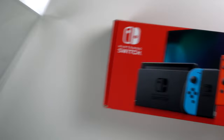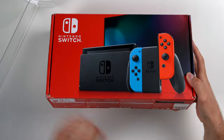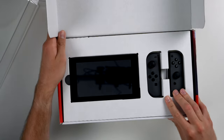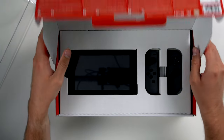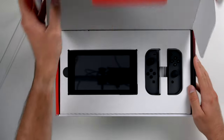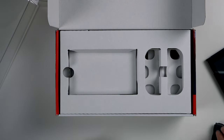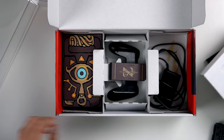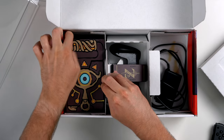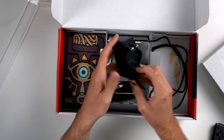Next up we have a Nintendo Switch complete in the box in pretty nice condition — I think there's a small puncture on the back. It appears fully complete in the box. An interesting thing about this collection: a lot of stuff is mismatched. The box shows the blue and red Switch controllers but it has gray ones inside. There's also a Zelda skin on the controller and a skin on the dock, which I was not expecting.